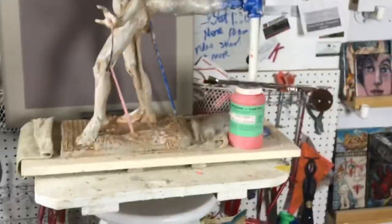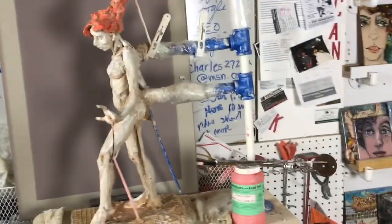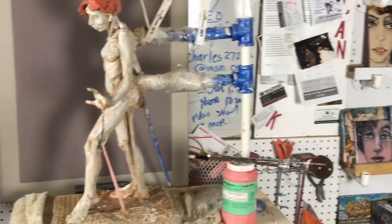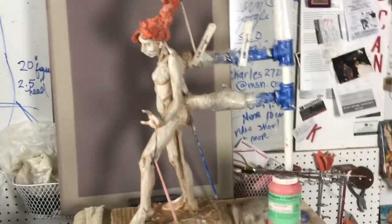I also laid in some underglazes. I spritzed into the interstices a sort of sienna color, and then I sprayed water on it to get it off the high surfaces, and then painted it with white underglaze, and then I painted some of the flame orange in the hair.